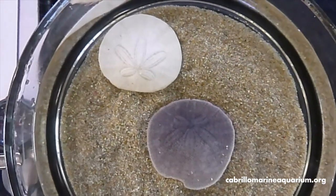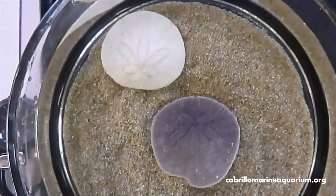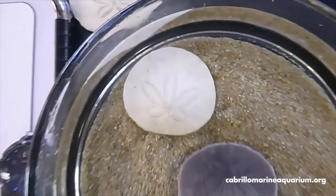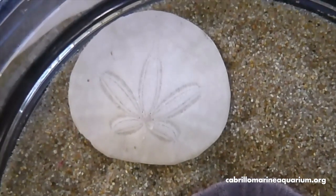So here we have both a living sand dollar — the purple one on the bottom — and the empty skeleton or test up on top. The test is what we normally find on the beach. If we zoom in on the test, you'll notice a flower-shaped pattern called a petaloid. That's fairly characteristic of the sand dollars.